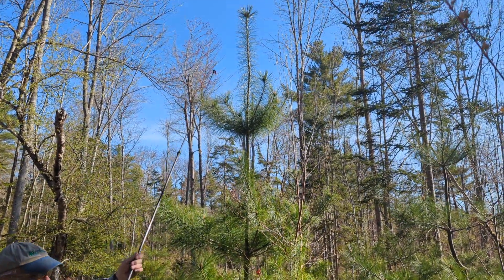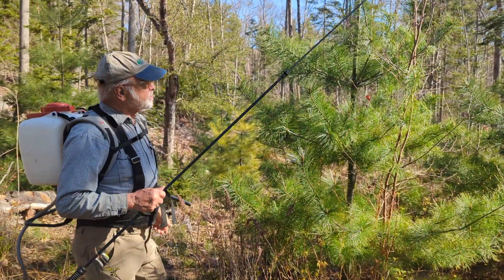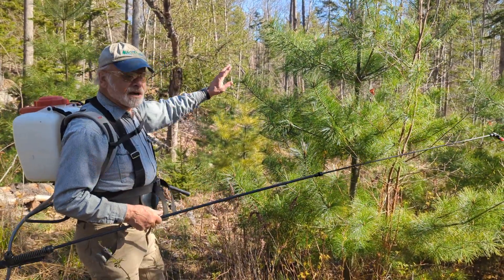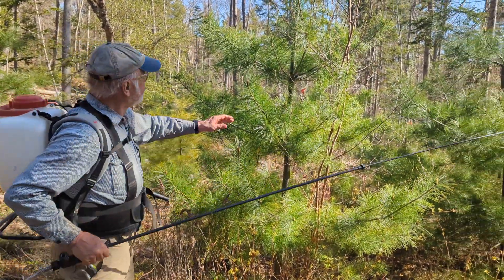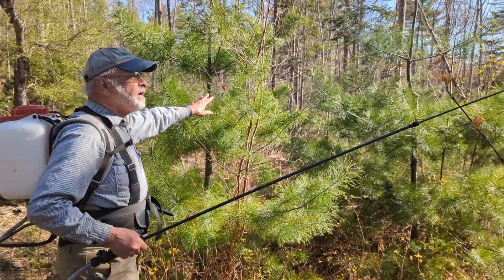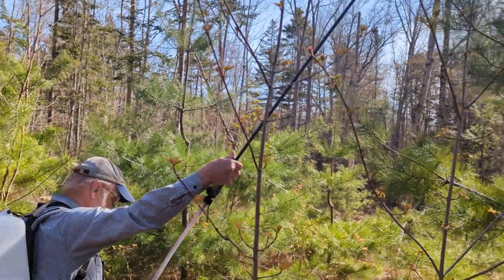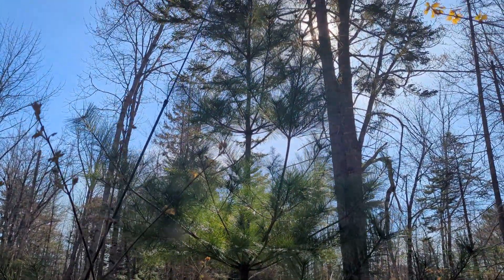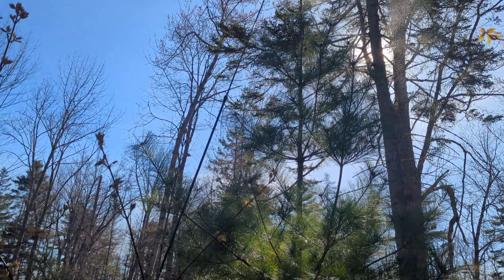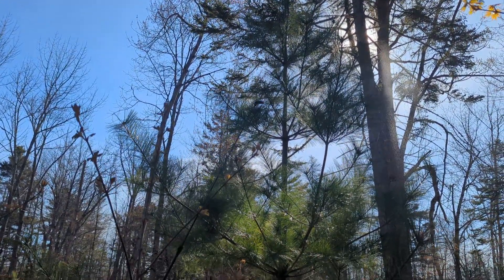We noticed we lost a couple trees last year. I think the weevil didn't attack the terminal — it attacked the shoot below, which I sometimes haven't been spraying. So we're now hitting that area as well. This tree here is done, and this one I think I've already sprayed. You can see it's even taller — it's actually off the reach of the wand — but I was able to get up there and get some material on the leader of that tree.